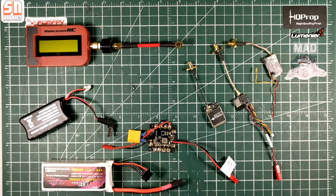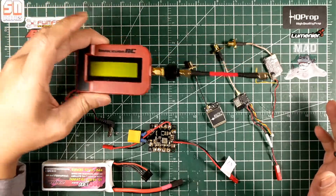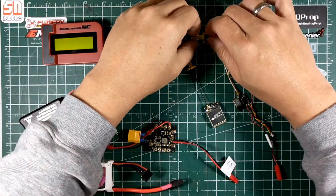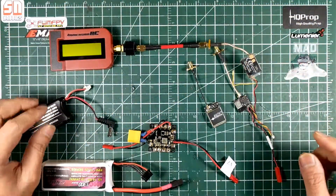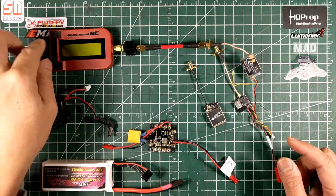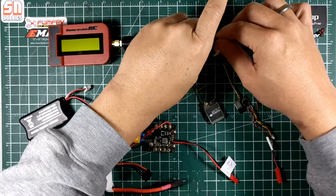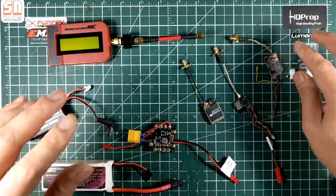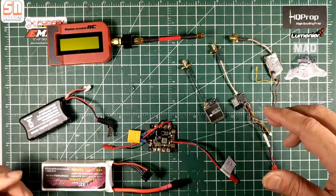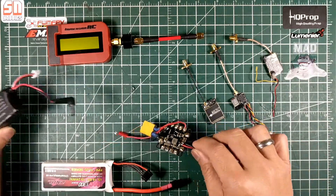I'll go through how I tested them. If you're not familiar with the ImmersionRC power meter, you can just Google it, but basically you connect the VTX, set it to the right setting, apply power, and it will generate a number in milliwatts. It's a good tool — for example, if you set it at 25 milliwatts, you'll see if the reading is close to 25, or 200, and so on.